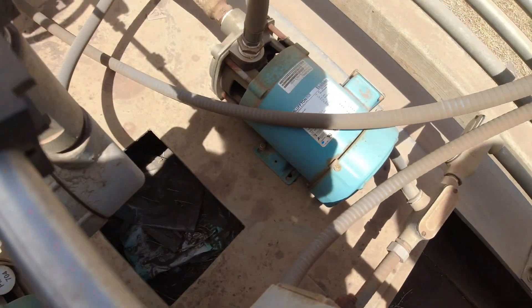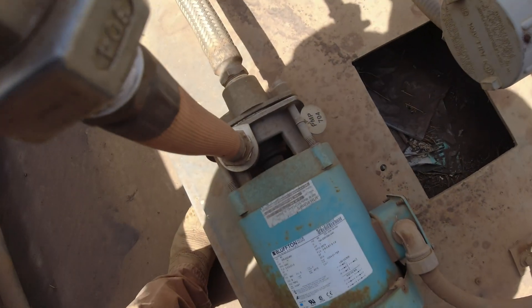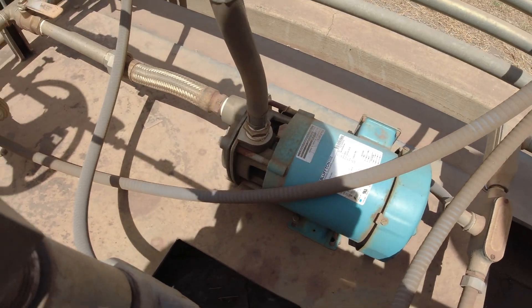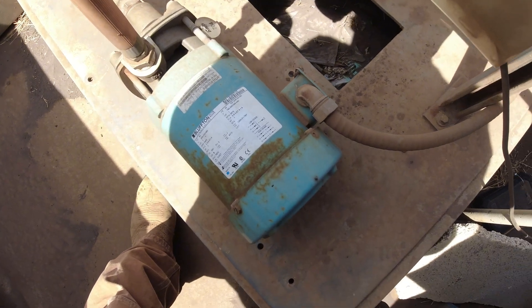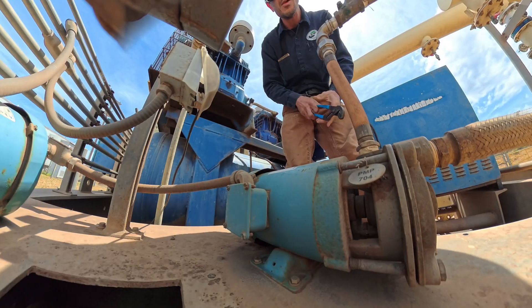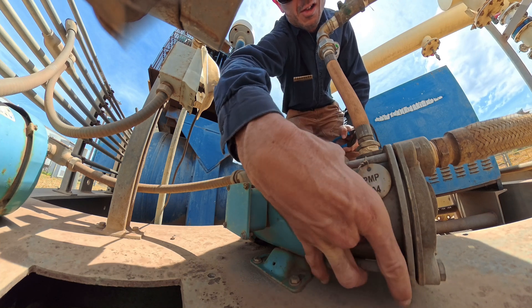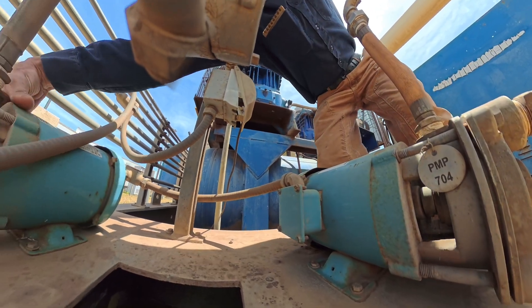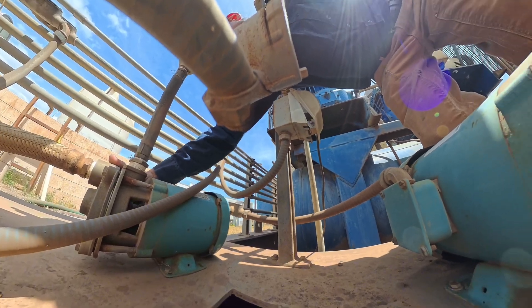They both look like they've been here a while. I'm going to isolate power to them and just try and spin the shafts, make sure they rotate, and then I'm going to bump them and see how much amps they use. Alright, 704 - it spins, it's free. And 703 - it spins as well.